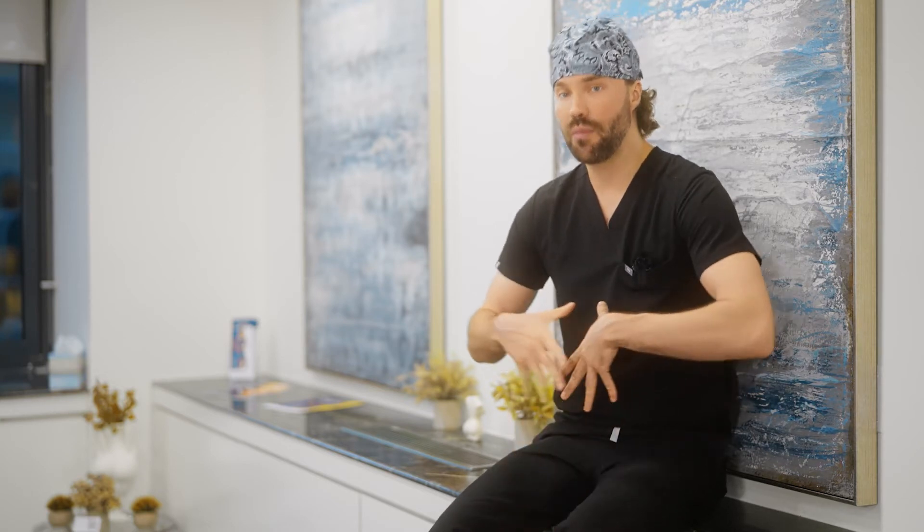After multiple discussions with her, we decided to proceed with liposuction 360 — doing liposuction around the body again — with some J plasma skin tightening, which gives about 50% more tightness to the skin, and also to break up the scar and do some abdominal etching to define her stomach a little bit more.